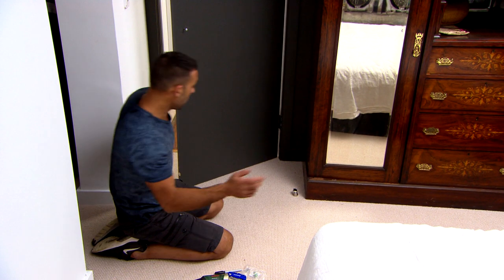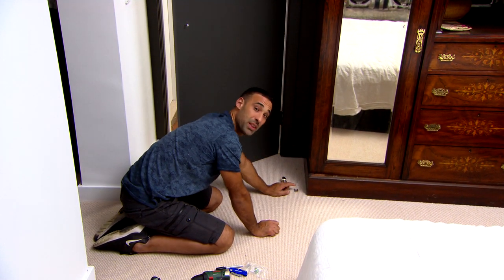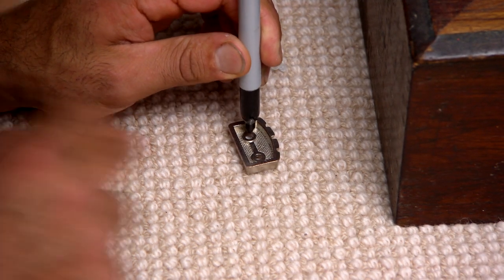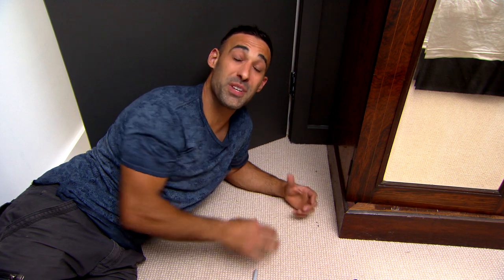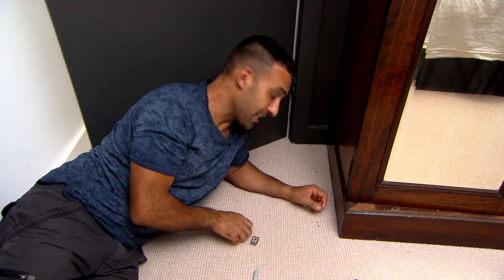Now I've got a position for my door stop. To attach it, I take the cover off and I'm left with a mounting plate. I'm just going to use a felt pen to mark that on the carpet, then I'll drill and screw that off. Now in this case we're working with carpet, so I can't just drill holes because otherwise I'll pull a thread. So to prevent that from happening, I'm just going to cut a slot.